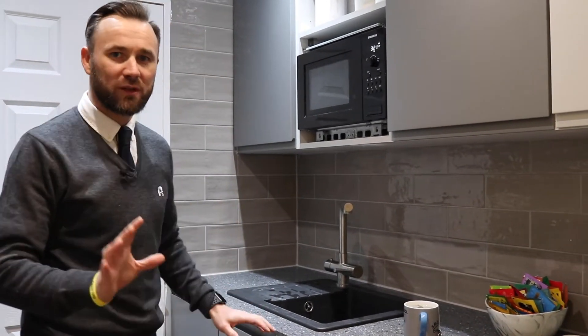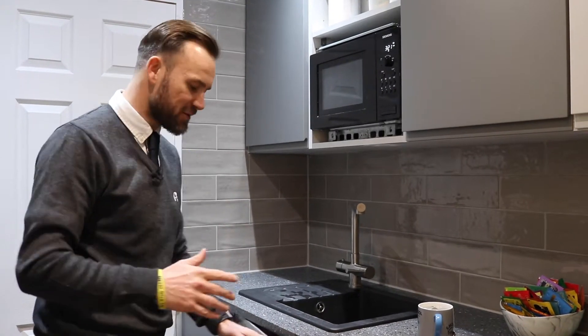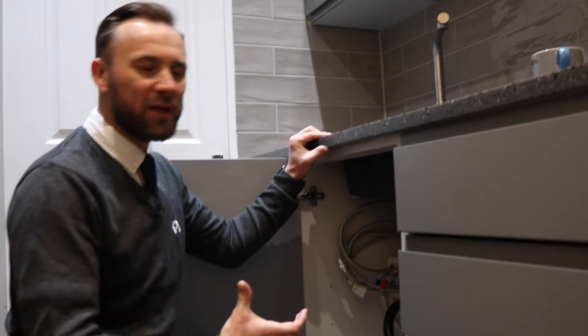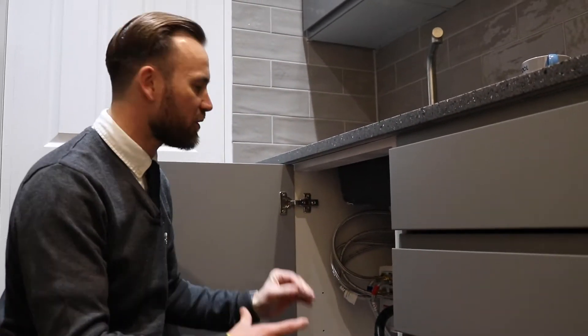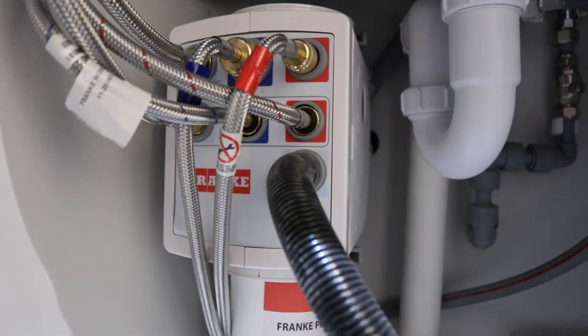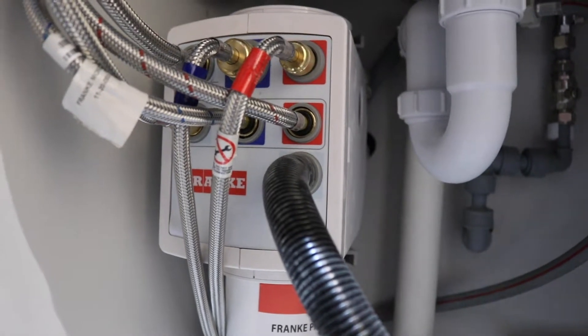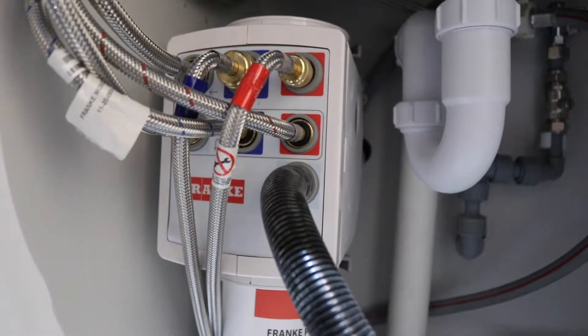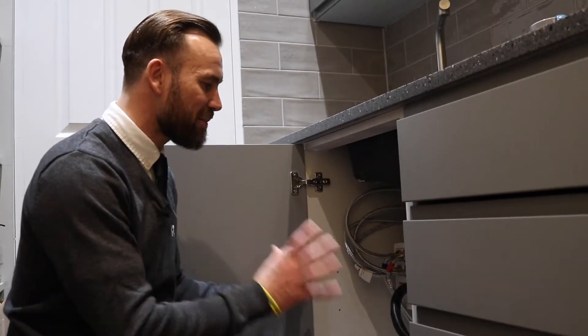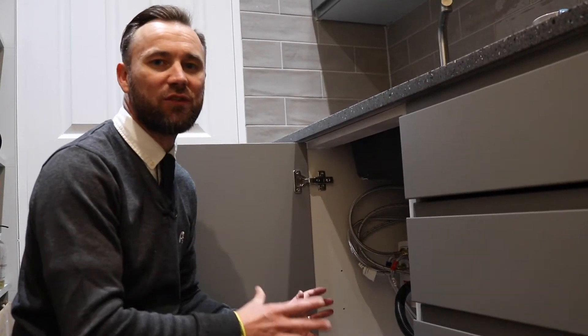I just want to show you another really good element about this particular tap. Under the cupboard, in the kitchen cabinet, a lot of boiling taps have cylinders that take up a lot of the cupboard space. But the really good thing about this one is it only has a cold feed, so you don't need a hot feed as well, which is brilliant. It's got filtered water as well, and the really cool part is the actual heat generator sits underneath the plinth, which means you get maximum storage underneath your cupboard without wasting any space whatsoever.